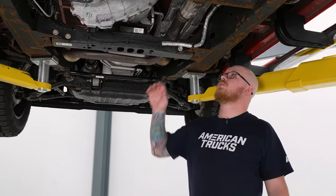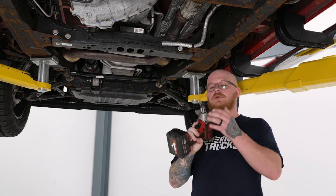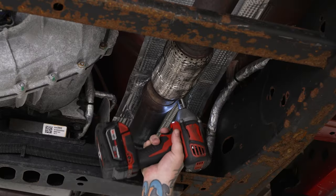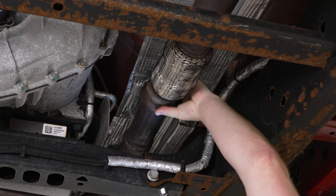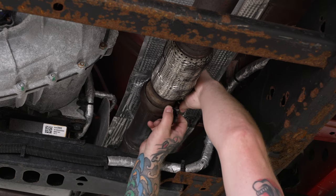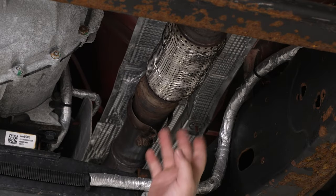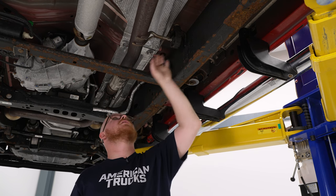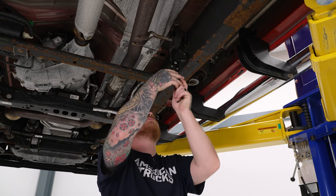Today we're going to be installing a new exhaust on our Silverado, so let's get started. We're going to start by loosening up the clamp after our Y-pipe, using our 13 millimeter socket on the impact to get that off so we can get the rest of the system out of the way. Once the clamp is loose, stretch it over the flange and keep it on the Y-pipe side because we will reuse that for the new system. Now we can begin removing the hangers from the isolators, starting right after the crossmember on the first one — we'll grab the exhaust hanger pliers and pop that out.